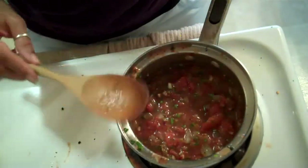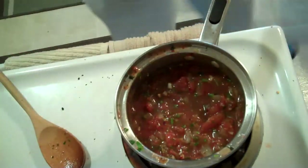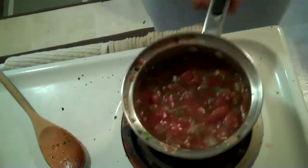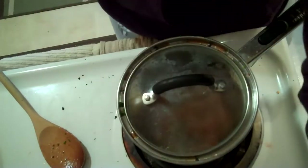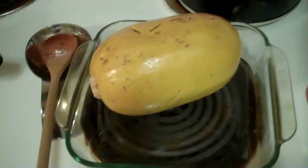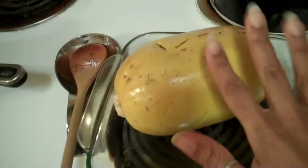Let's give it a taste. That tastes delicious already. Put the top on, turn it down, and let it cook.